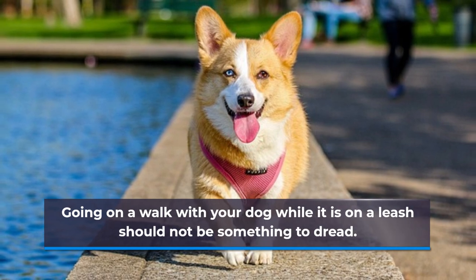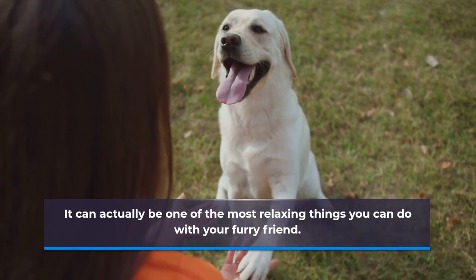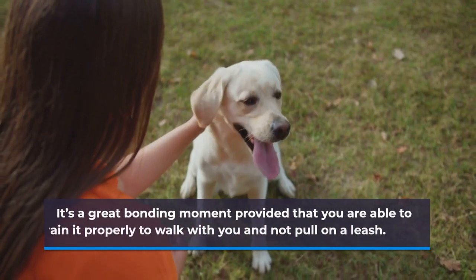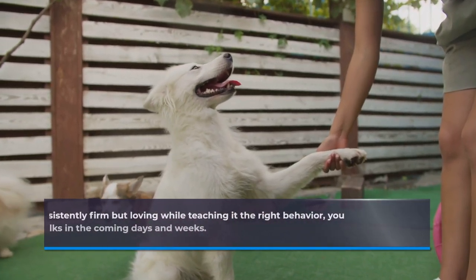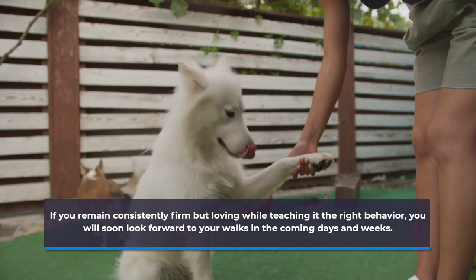Going on a walk with your dog while it is on a leash should not be something to dread. It can actually be one of the most relaxing things you can do with your furry friend. It's a great bonding moment, provided that you are able to train it properly to walk with you and not pull on a leash. If you remain consistently firm but loving while teaching it the right behavior, you will soon look forward to your walks in the coming days and weeks.